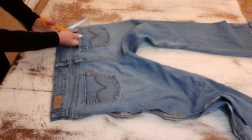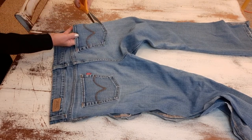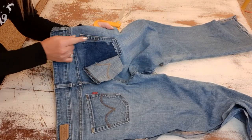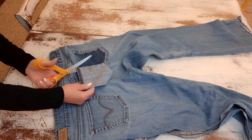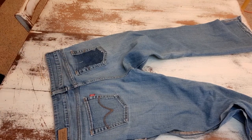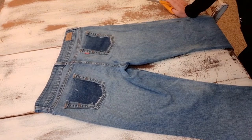Now I want to cut both these pockets off. I'm not going to seam rip them — I just cut them off from the inside and leave all the extra seaming. I like the detail of that framing, so I'll cut both those pockets off.